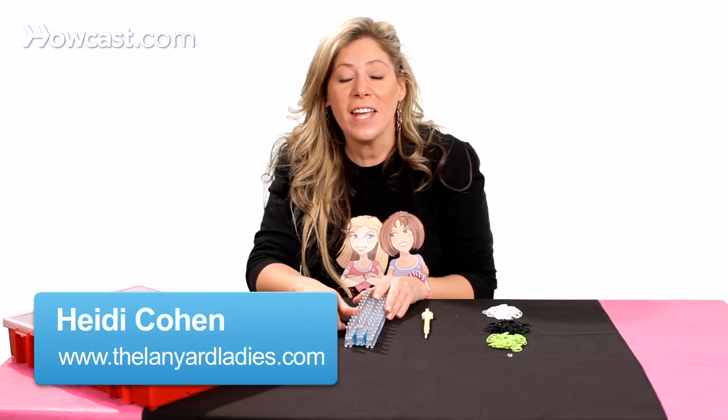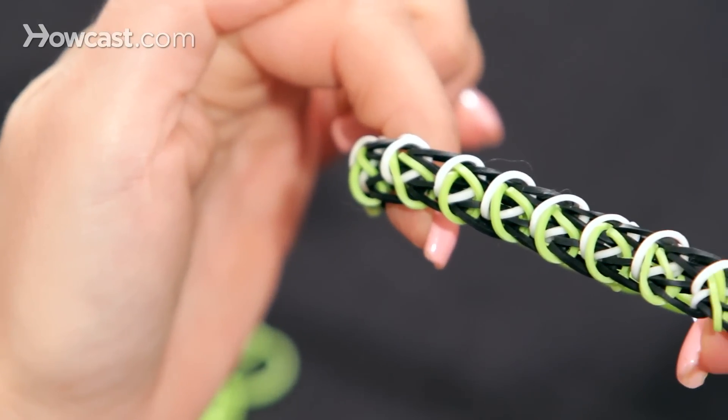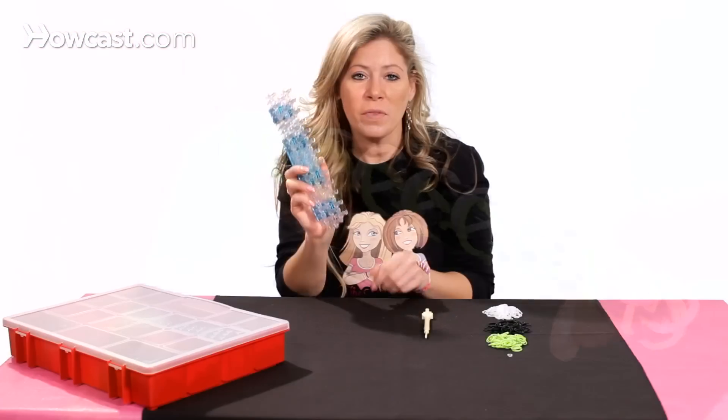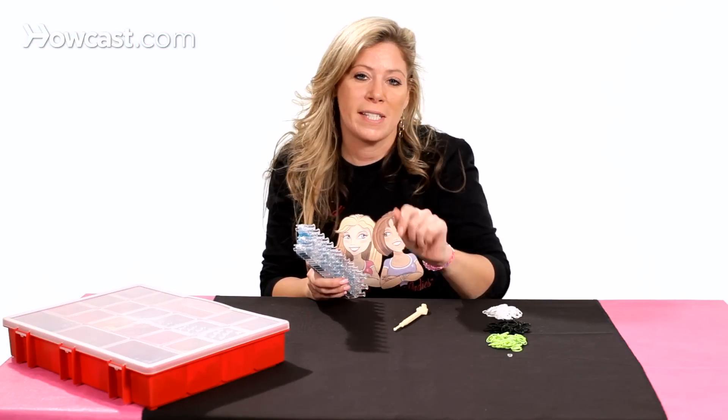Hi, I'm Heidi from The Lanyard Ladies, and today I'm going to show you how to make a Minecraft Creeper Rainbow Loom Bracelet. The supplies you'll need are your loom, your hook, three different colors of rubber bands, and a C-clip.